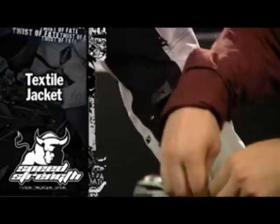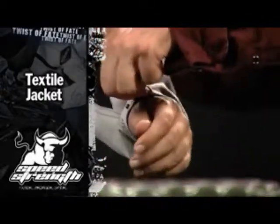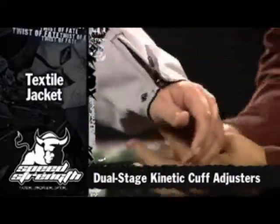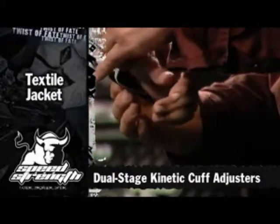For comfort, we add microfiber to the inside of the cuff, which eliminates scratching. And then we add our dual stage kinetic sleeve adjuster to the outside, so you can personalize that sleeve, and every time you close it, it's set to your cuff size.